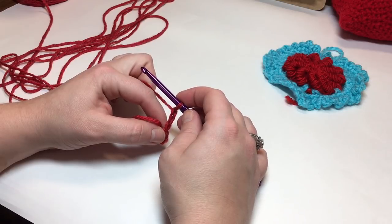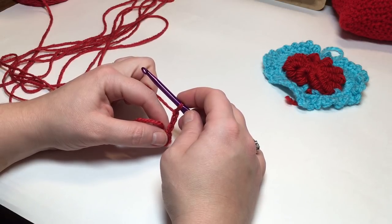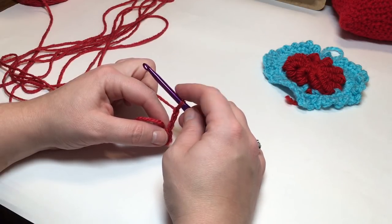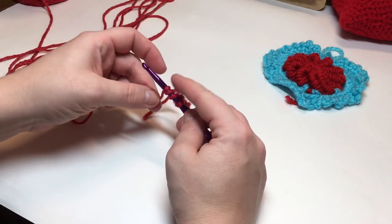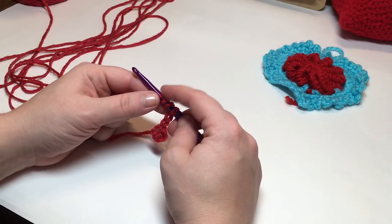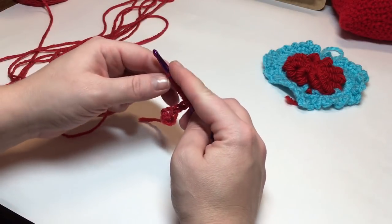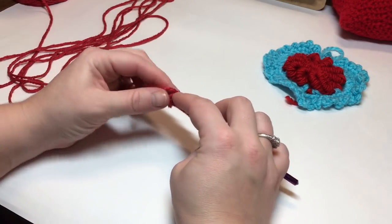To make a bullion stitch, most of the time it's seven wraps, but according to this pattern it's going to be ten wraps. Your bullion stitches should be about an inch long each. What you're going to do is very loosely wrap ten yarn overs onto your hook. Not counting your first stitch from the chain — you're going to be counting how many wraps — so right now we have three, four, five, six, seven, eight, nine, and ten.